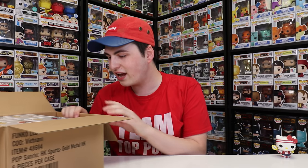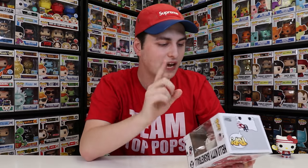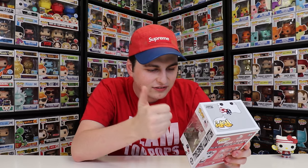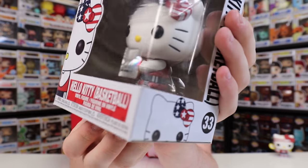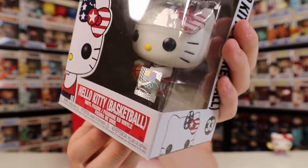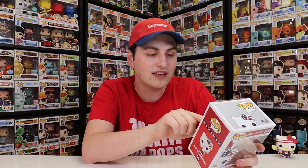Now let's get on to the next one — this is the Hello Kitty Basketball. Something I want to show off on this figure is that it actually has a Team USA Olympics sticker, and it's got a USA flag on it, which is definitely neat. So I feel like this is an actual Olympics licensed figure — you can see the rings. It also has the flag. And at the top of the box it says, 'a portion of your purchase supports the United States Olympics and Paralympics team.' That is definitely neat.